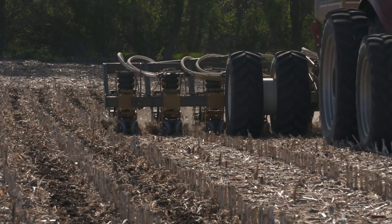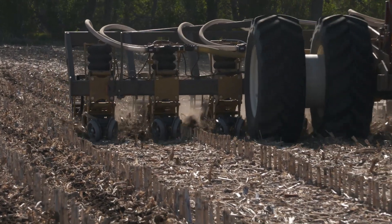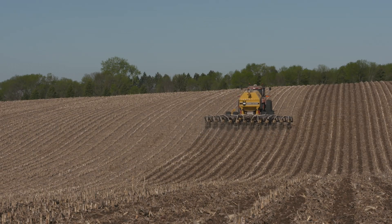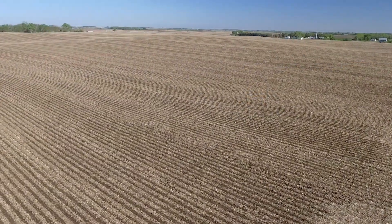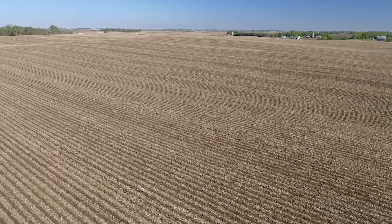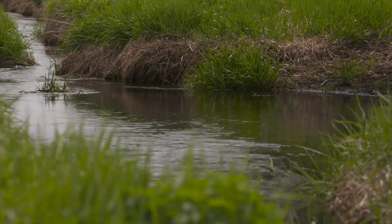Third, deep placement is much better than shallow incorporation or leaving nutrients on the soil surface. We prefer to use a knife to put down our P and K 10 inches deep where they're safe and available for our crop all throughout the growing season. Protecting nutrients from runoff and nutrient stratification in the top few inches of soil is good for crop production, but also good for our whole industry when it comes to preserving water quality.